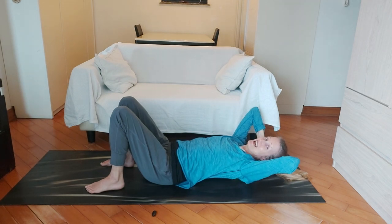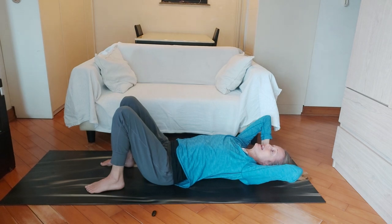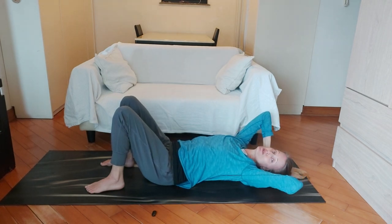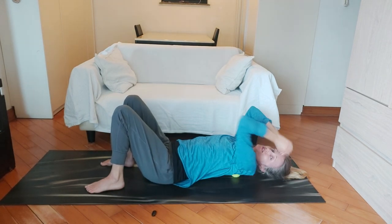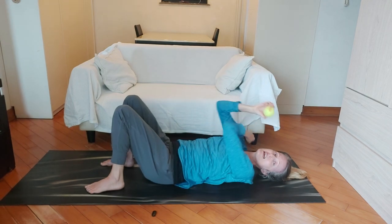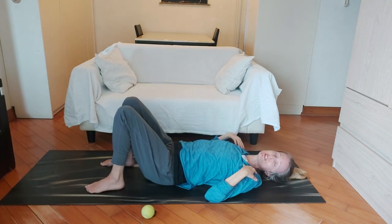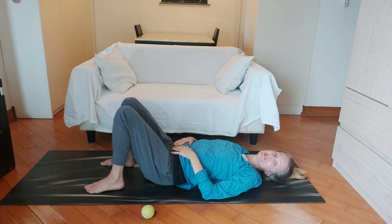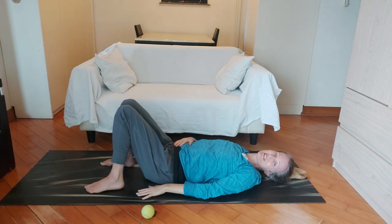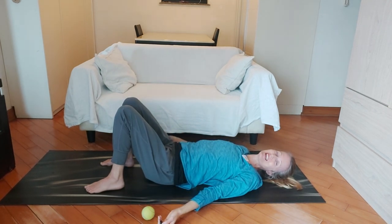You can stay here as long as you like. We'll just stay here a few more breaths. An important thing to do when you finish is to take the tennis balls out, or just roll off them, and then lie flat for a few breaths to allow those muscles that you've just massaged and released a chance to relax. So just lying here on your back, doing a few breaths and finishing off there. Good. Well done.